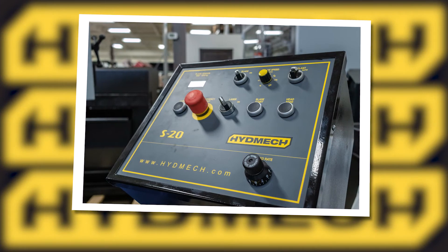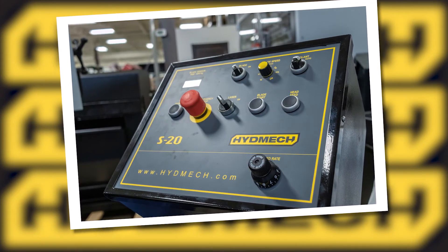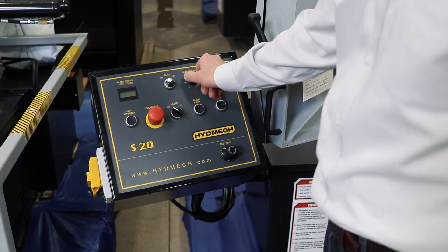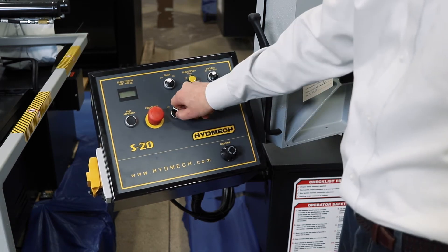The console is adjustable. It swings from the back to the front of the machine. It includes all the controls you need to operate the saw, including the hydraulically adjusted feed rate, infinitely variable blade speed, coolant controls, blade on/off, laser light on/off, and fast approach.